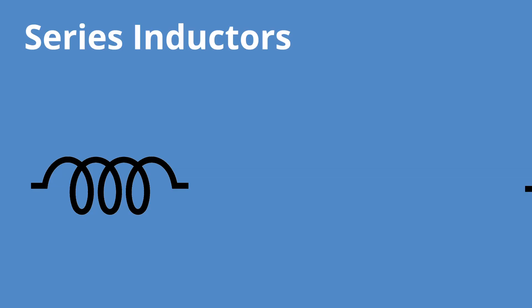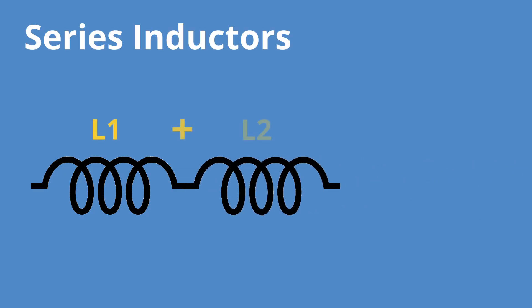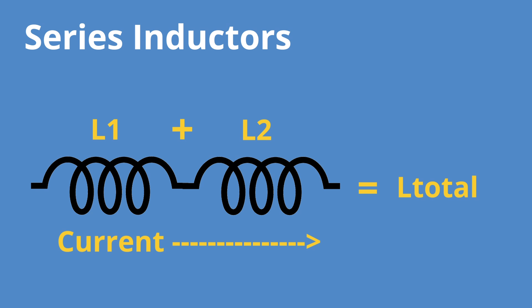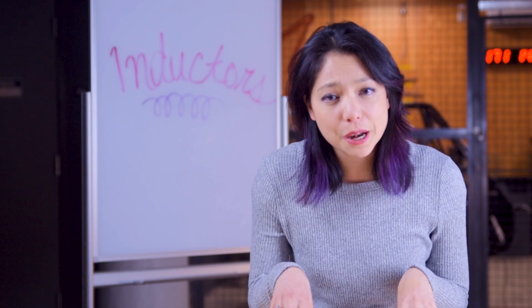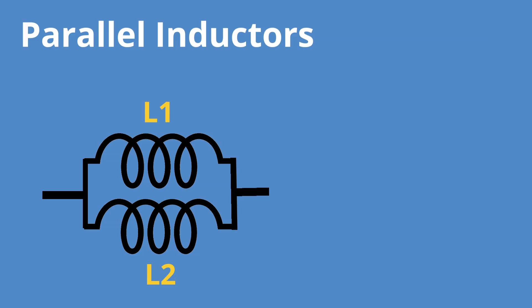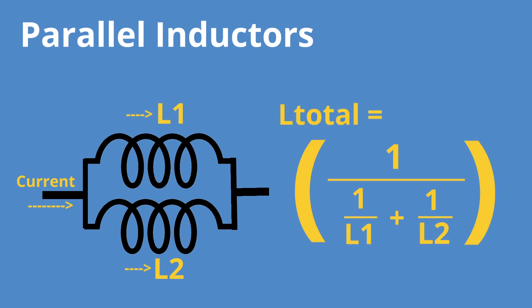Here's why. Inductors in series add together just like resistors: L1 plus L2 equals L total. That makes sense because it's the same current going through all of the inductors, so if there's a change in current, the change in all of the inductors is the same. When inductors are connected in parallel, the total inductance is going to be less than each individual inductor, because each inductor is seeing less than the total amount of current since the current is getting split up. This means the ratio of magnetic flux to electric current is different, so the equation is 1 over L1 plus 1 over L2 plus 1 over L3 equals 1 over L total.